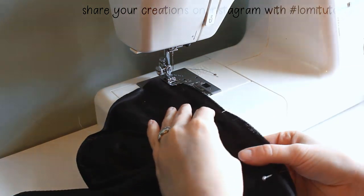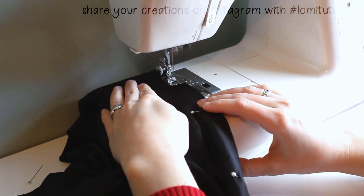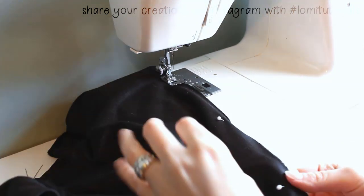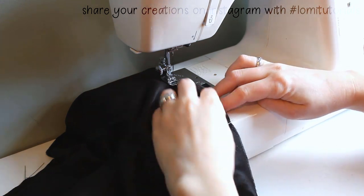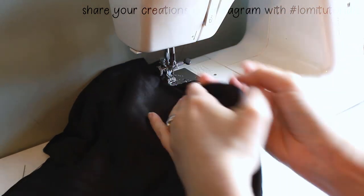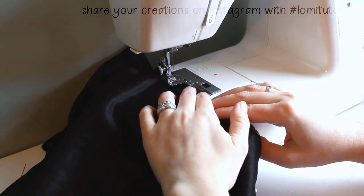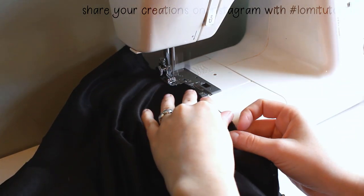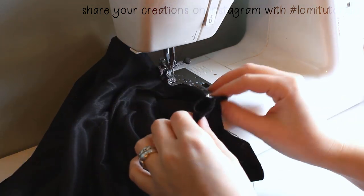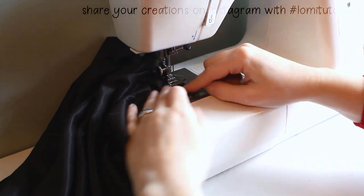Depending on the material you're using, you might want to use an iron for that. But I just finger press, since these are synthetics and they can't tolerate a whole lot of heat.